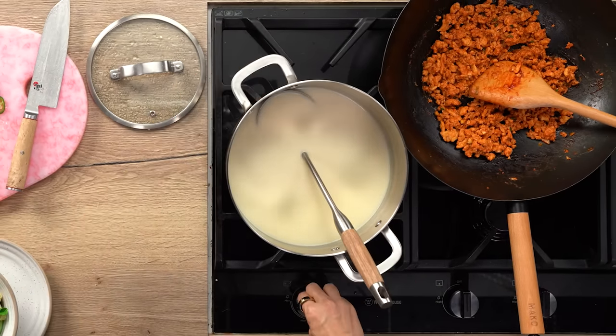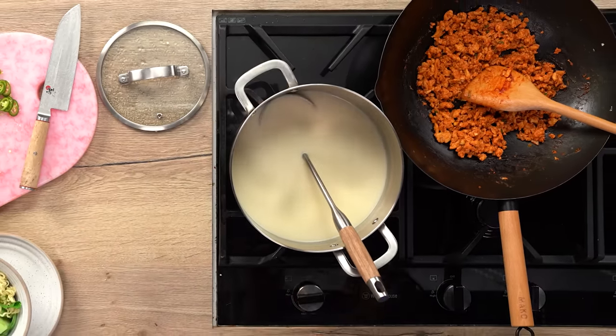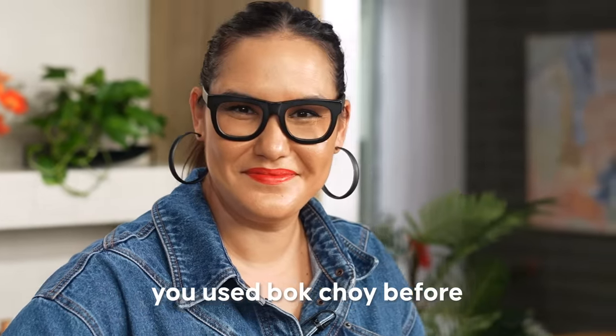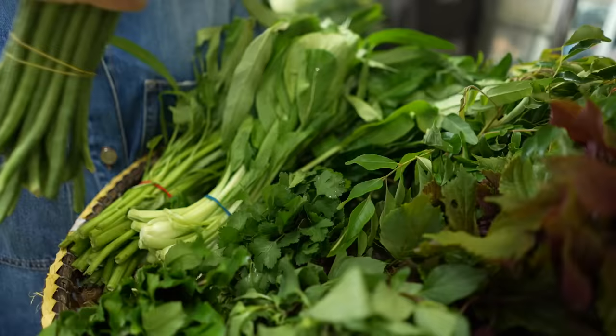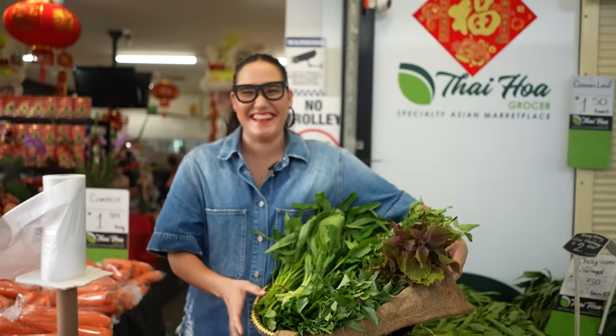I find it very hard to find a big spectrum or variety of Asian vegetables here in Noosa in Australia. I love things like choy sum, gai lan, and kong kong, but they're hard to get. So bok choy often becomes a replacement for any green vegetable. You might find this where you live as well.